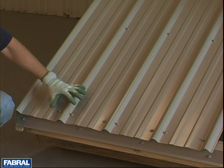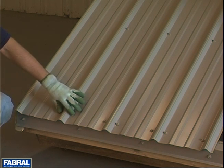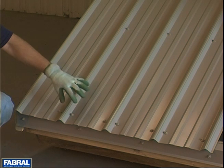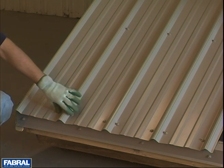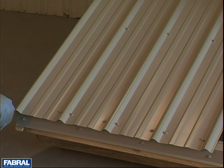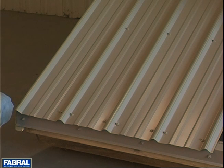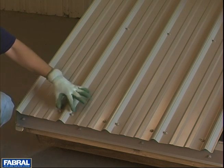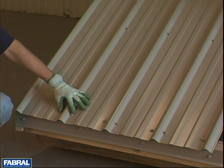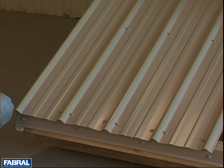Now since we're on screws, these are number 14 screws, 14x1. Those are recommended in plywood and OSB. Now if you're going into a 1x or a 2x solid lumber, you can drop these down to a number 9x1. That has to do with the pullout values in different types of wood. So again, 14x1 in plywood and OSB, number 9x1 in 1x or 2x solid material.